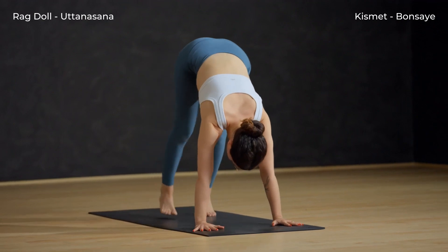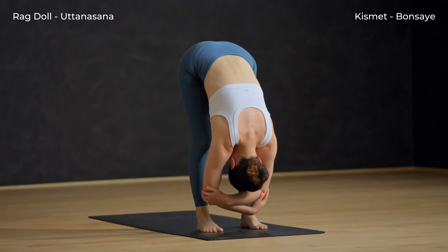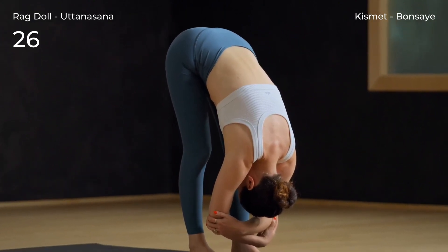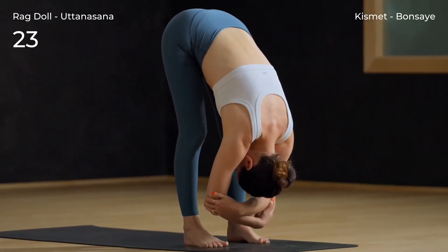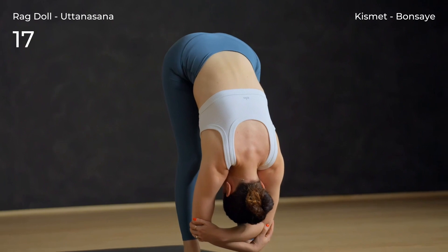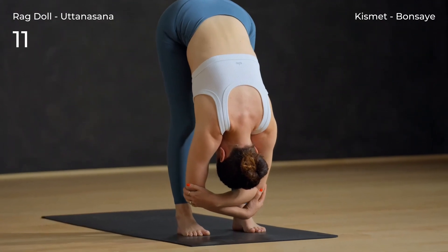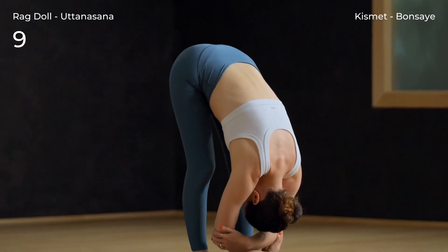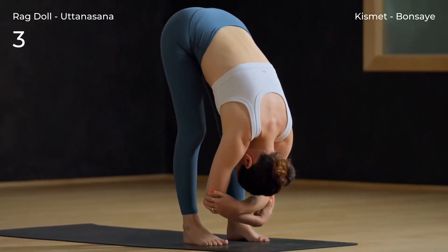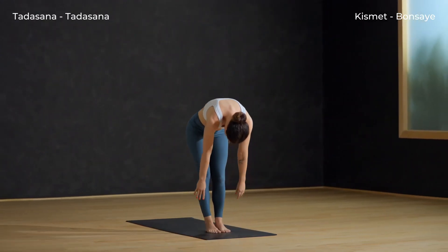Slowly walk to the top of the dog. Find ragdoll. Bend both knees deeply and grab for opposite elbows. Let the torso relax. Slowly roll up vertebra by vertebra and find Tadasana.